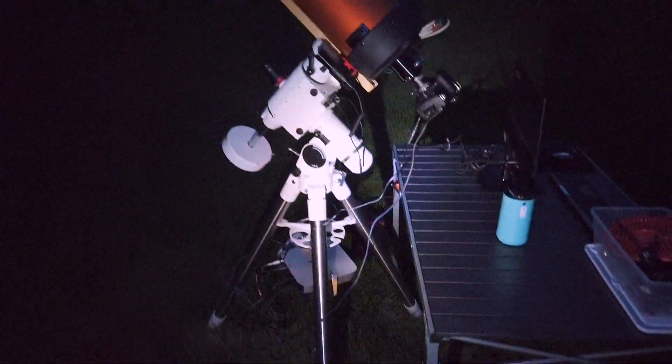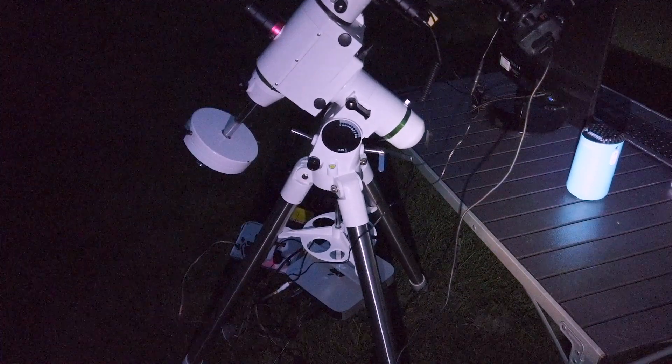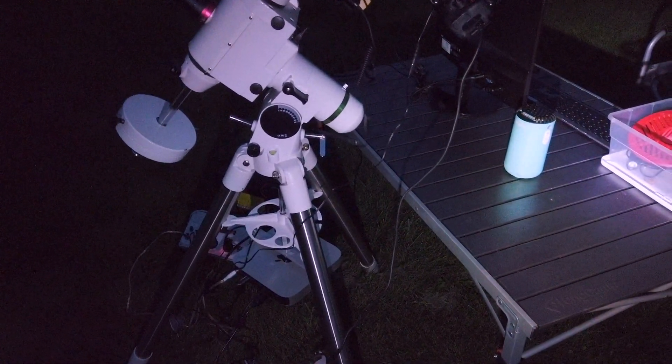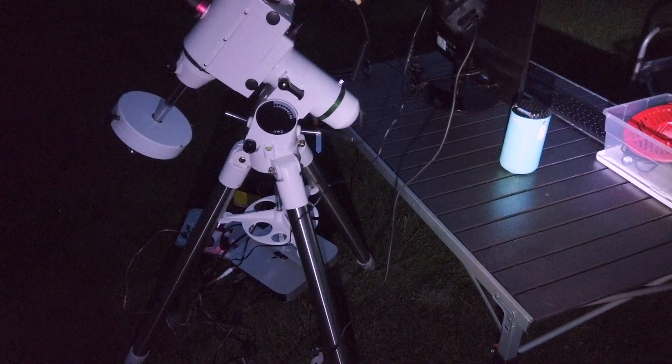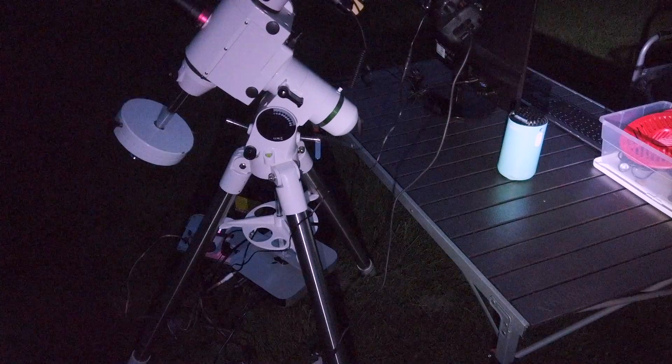We're set up in the field right now. Unfortunately we waited a bit too long, so now it's dark and hard to film. We're just going to get polar aligned real quick, and then it should just be a matter of pointing the laser at Saturn as soon as it rises, and then start tracking. After that we can get to imaging it.